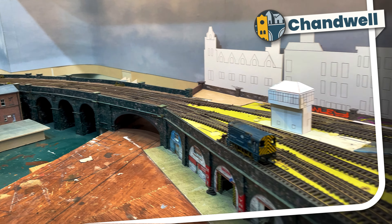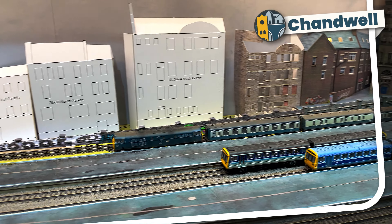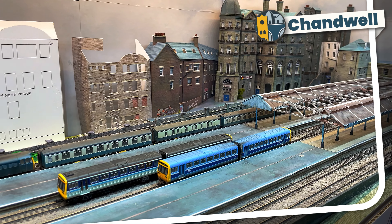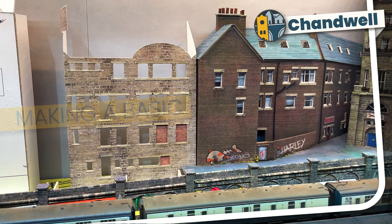Welcome to Chandwell. My name's Michael and I'm building the back of a commercial street to run behind my station. I've started the second building in the street. In this video I'll explain why its cereal packet mock-up was about a third too large and how I approach starting a frontage like this.